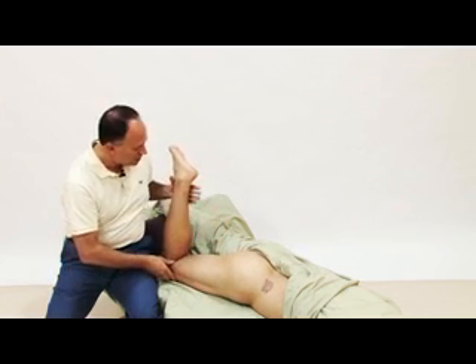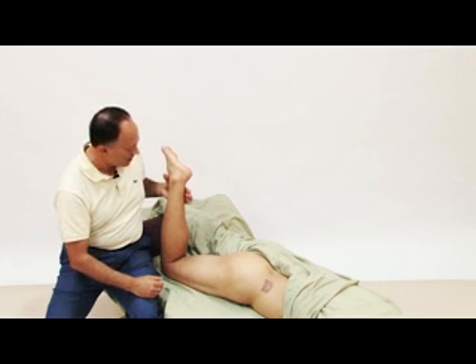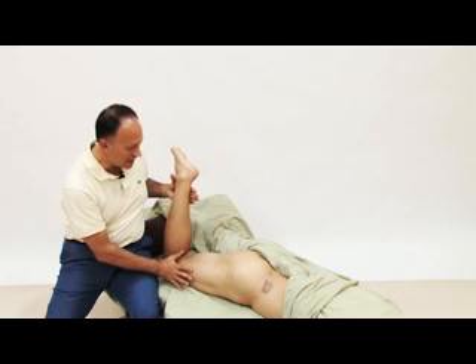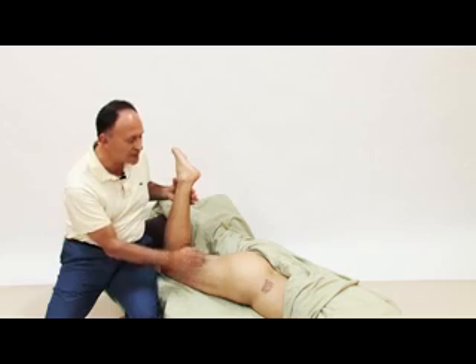Do you feel my hand on the inside of your lower leg? Just press against me. Perfect, relax there. So the client knows how he will need to engage the piriformis when we get to that point.